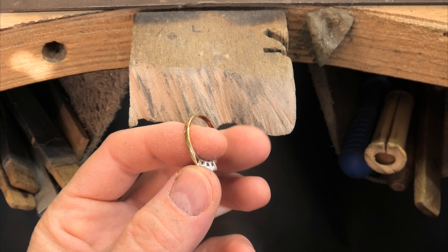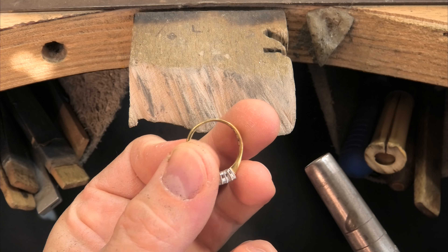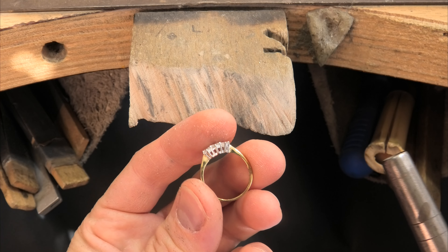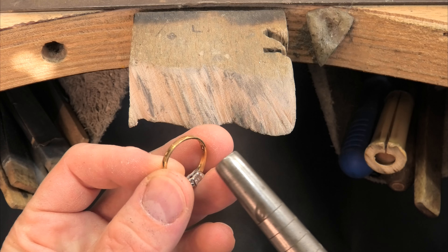This ring has featured on the channel before. You can see it's been heated up, you can see the solder joins. I also did a video on checking over a ring to find potential problems and check it's safe to work on, so this ring has been sort of started already.